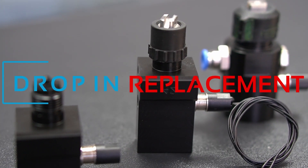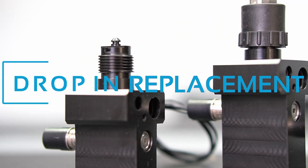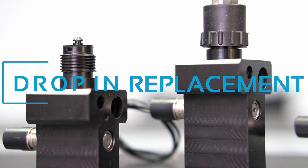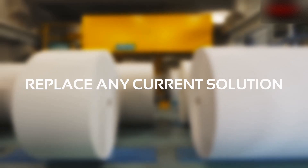The Mac spray dampening technology is available as a drop-in replacement solution for a broad variety of valves that already exist. Whatever the spray dampening valve installed on your machine, it can be replaced with a MacValve.